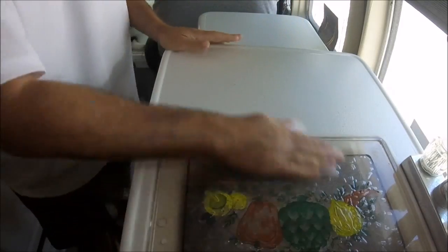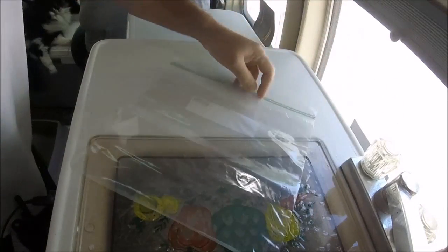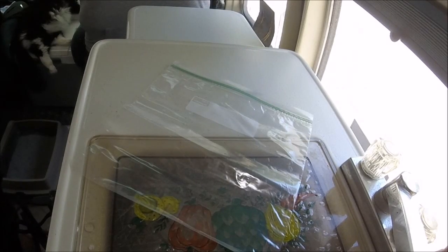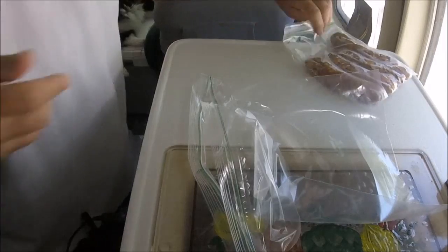Gotta cook again, gotta clean first - cats, cats, cats. I like to try to make it a surprise, which is stupid because I'm gonna put it in the title. But today we're gonna make some meatloaf that's frozen - we gotta unfreeze it first.